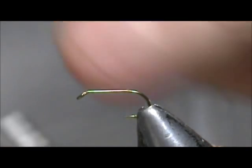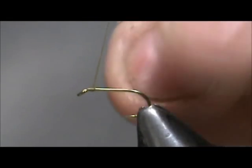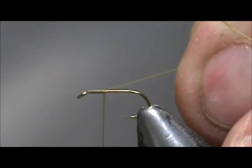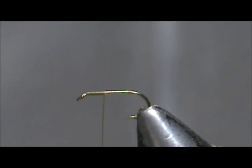We're going to take our thread and attach it behind the eye. You can see this UTC thread — it flattens out very easily. We're going to come back just about an eye length or two and get rid of that excess.